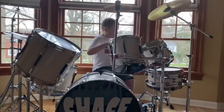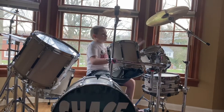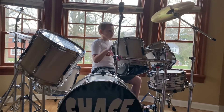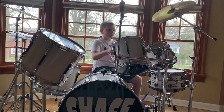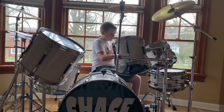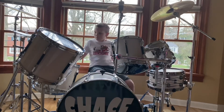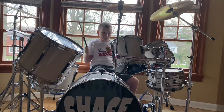Hear the beat? That was a 15-inch track ride. This is a 20-inch track ride.